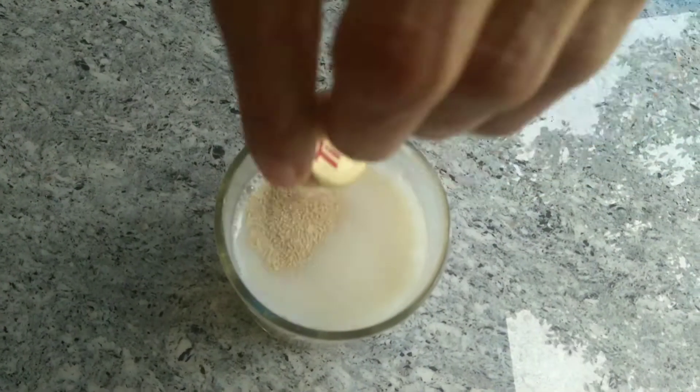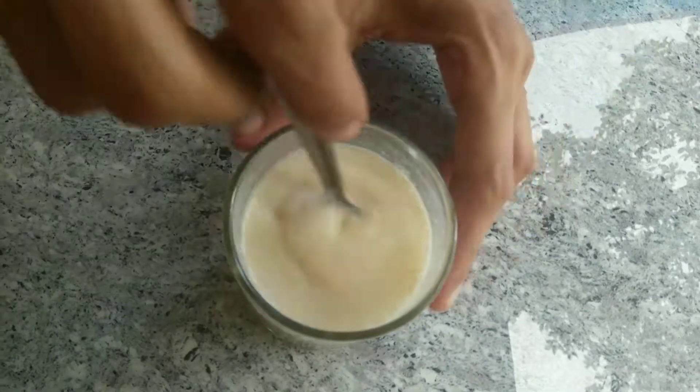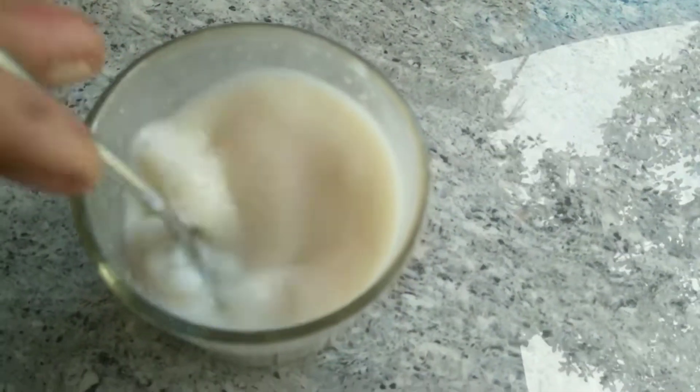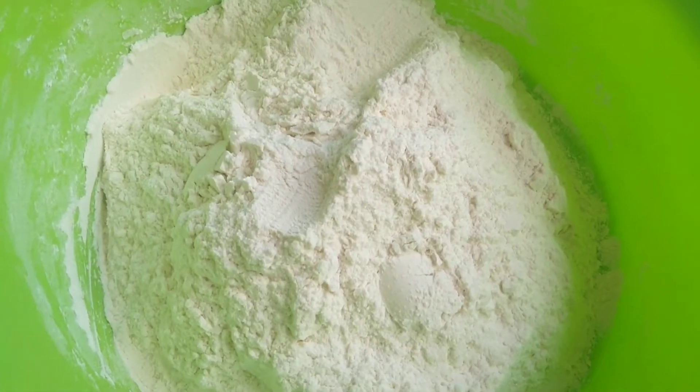Add an amount of salt and mix it in a cup. Mix it through an hour tray.